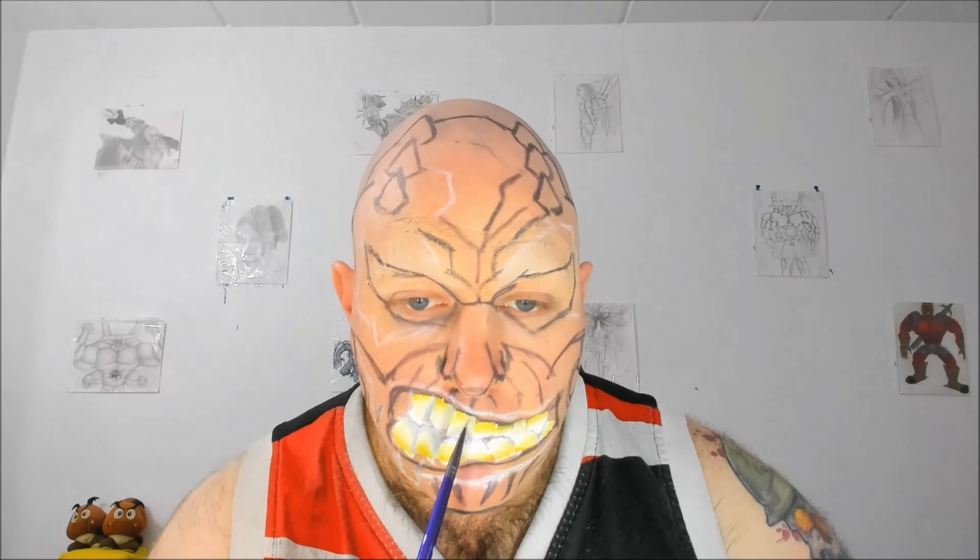Then according to my reference picture I shade half of each tooth using the Mehron Paradise paint in Storm Cloud Grey. For each tooth I'm shading the half that appeared at the right side of the screen. Be careful when mixing in some grey because you don't want to pick up too much yellow and spread it around as well.